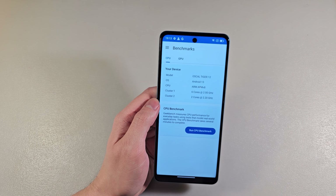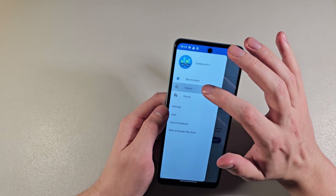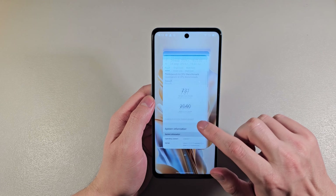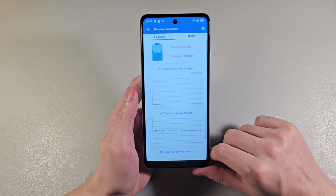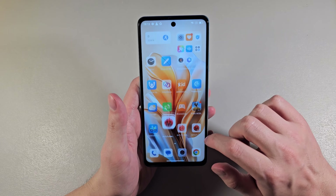For the CPU we have a Mediatek G99 octa-core processor and GPU Mali-G57. Let's look at the results — single-core score and multi-core score. Look at the benchmark results — perfect.